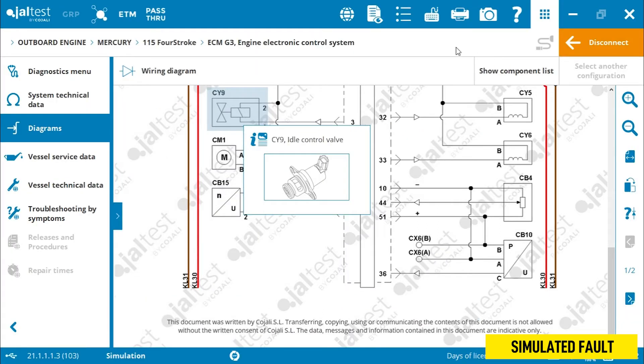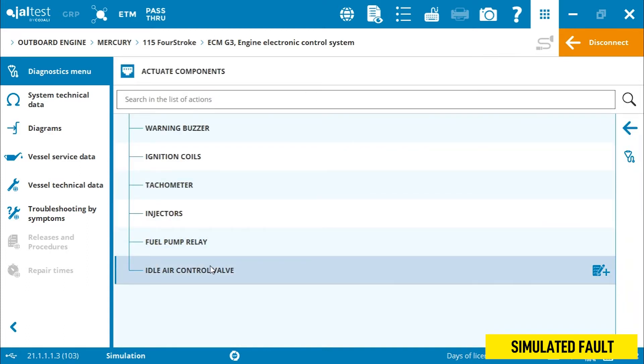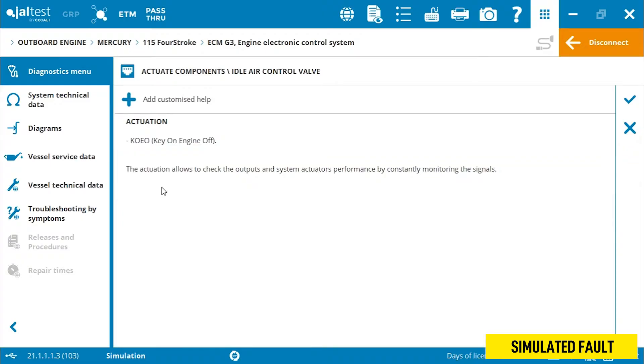To access this, we return to the diagnostic function menu, to the actuate components screen. We select our idle air control valve, make sure we meet all the required conditions — key on, engine off. Let's run this test.